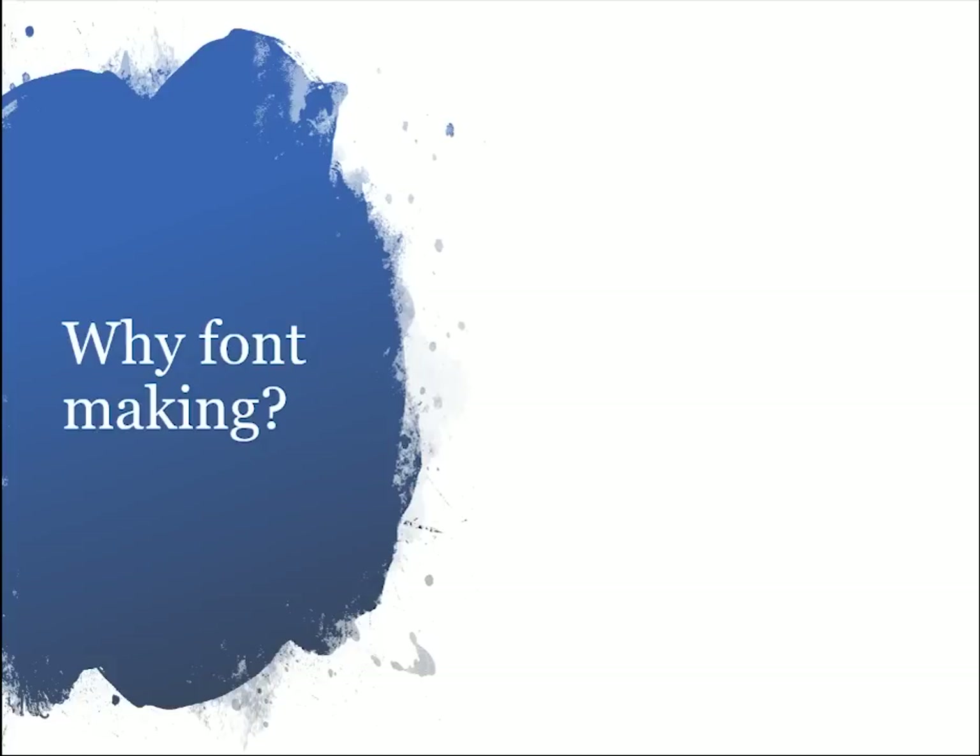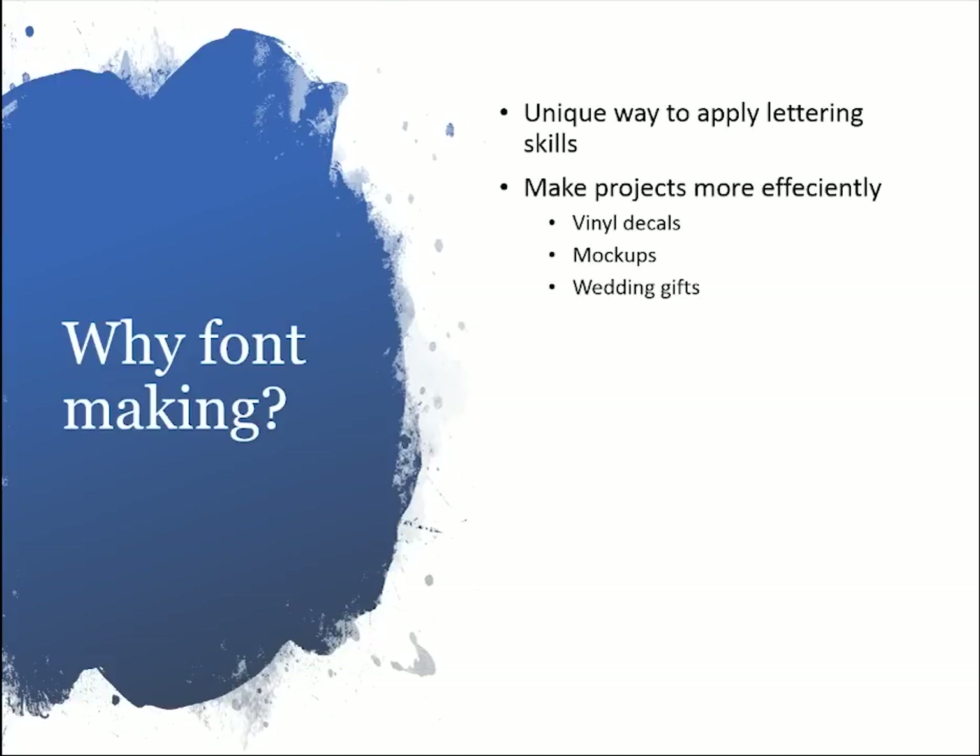Starting off with why font making — I think font making is a really unique way to apply your lettering skills. A lot of people, when they start with lettering and calligraphy and think about how to sell their work, create things like greeting cards, wedding signs, or prints. But font making is such a different kind of product. There is a huge market out there of graphic designers and Etsy sellers who are looking for unique handmade fonts completely different from what everyone else is using. It can also make your projects run more efficiently.